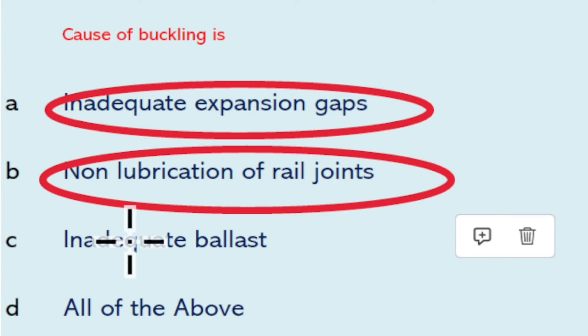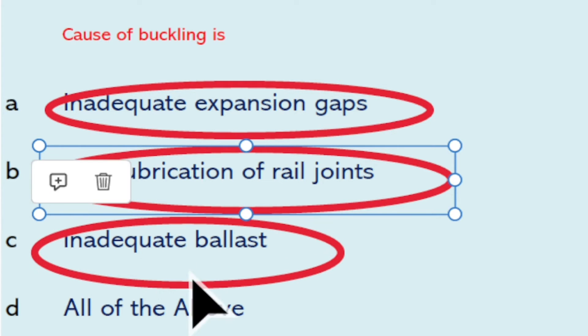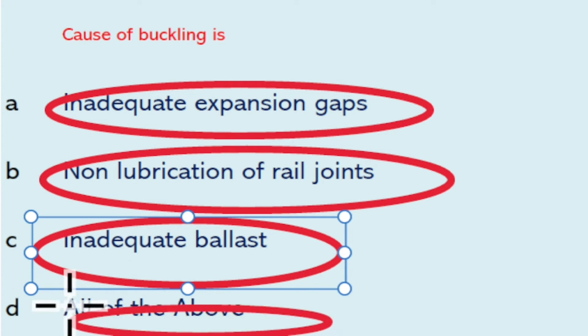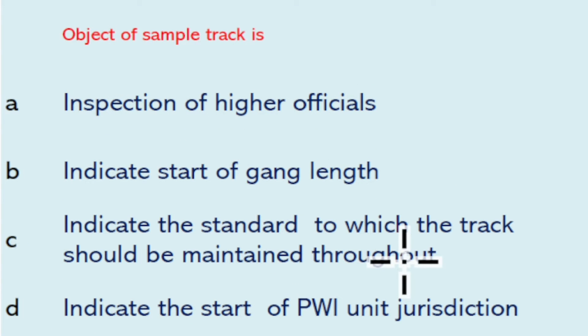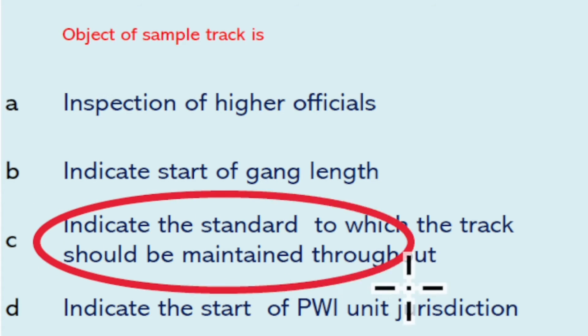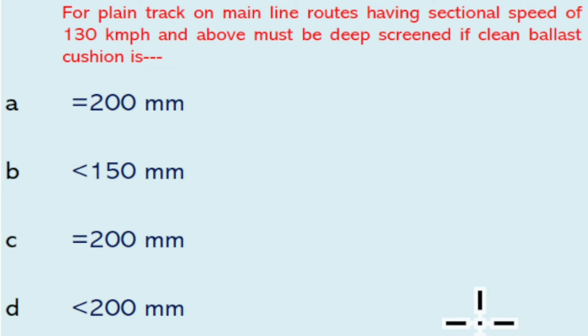Non-lubrication of rail joint and inadequate ballast are also causes of buckling — so all of the above will be the right answer. The object of sample track is to indicate the standard to which the track should be maintained throughout. For plain track on mainline routes having sectional speed 120 kmph and above, must be deeper screened if clean ballast cushion is less than 200 mm.